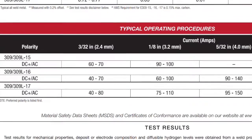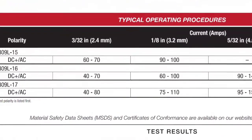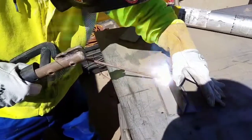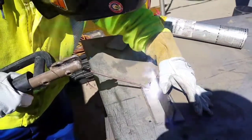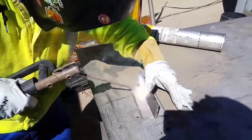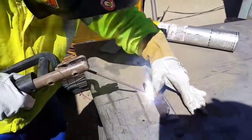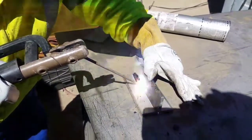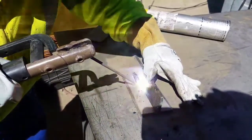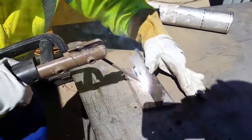This is the 309 L16 rod right here — never used it before. It says you can run it DC positive or AC positive, 60 to 100 amps. I did a couple of runs before this fillet weld: at 75 amps it was too cold, then I tried 88 amps and it still felt cold, so I put the machine at 100 amps and that was good for me.